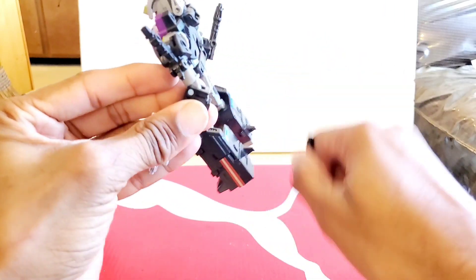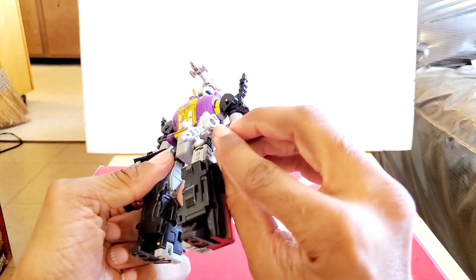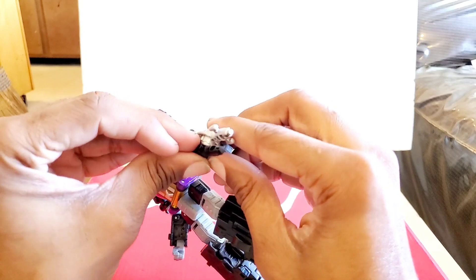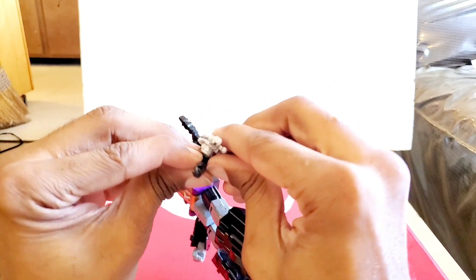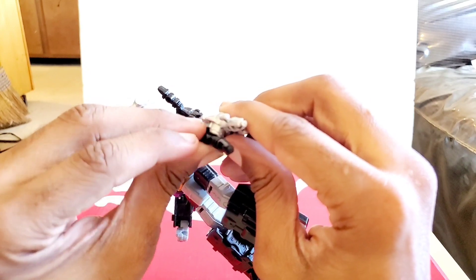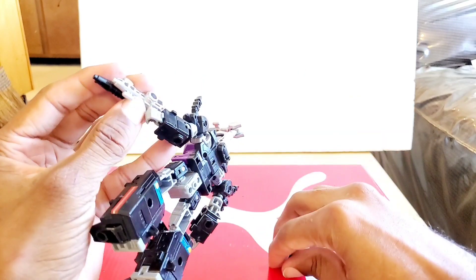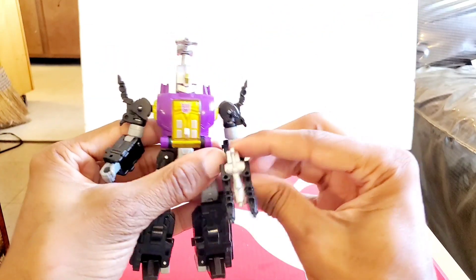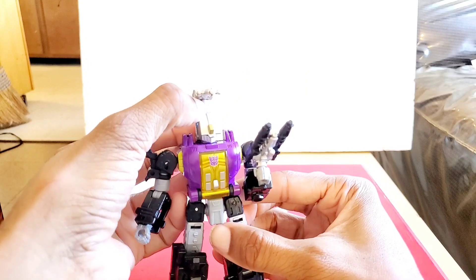The other option is to connect the Evo Fusion pieces to the gun itself — there are two ports, one on each side, so you can pop them in and beef up that weapon. That looks a little bit nicer, I think. I'm going to turn down the brightness just a tad.